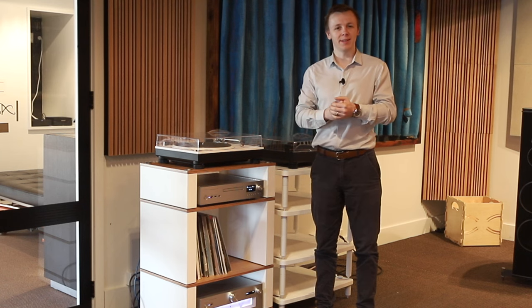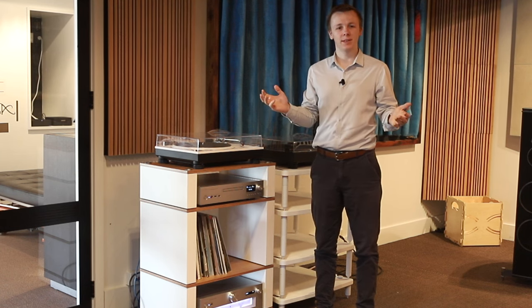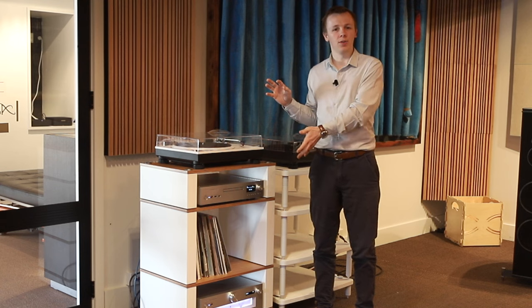Hey everyone, how's it going? My name is James and welcome back to Soundline. Real quick video for you guys today — I'm just introducing a new product line that we've now got in the showroom.